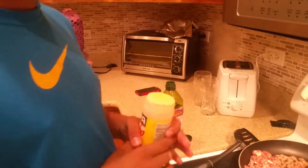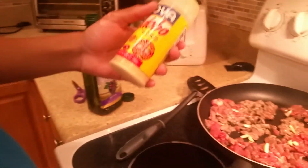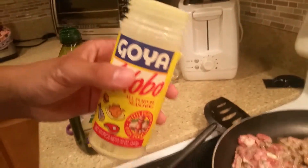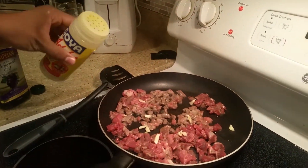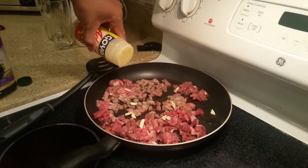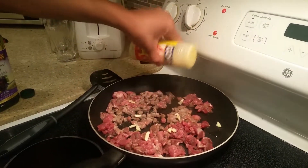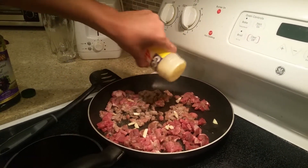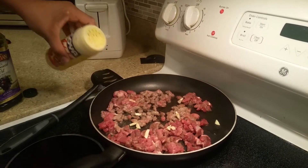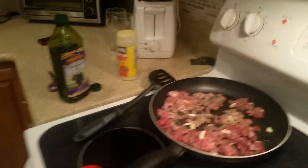Or else it won't taste like anything. And do not add — what is that called? Goya. Sazón, whatever it's called. You want to add this so it won't taste bland. Do not add too much — about this much is enough. That's enough. Let's wait a few more minutes.